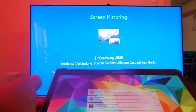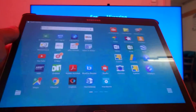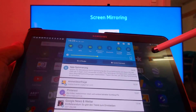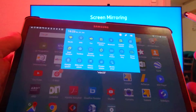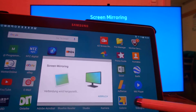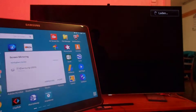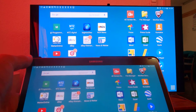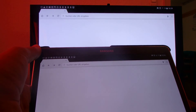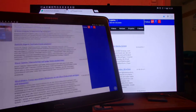And on our tablet, we're also pulling down the menu, and there we have also a screen mirroring button, or a share button. Now this one is connecting. And as you see, this is now the big device and here's my big website. So this runs perfect.